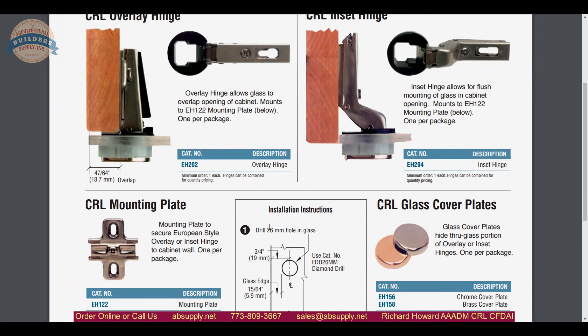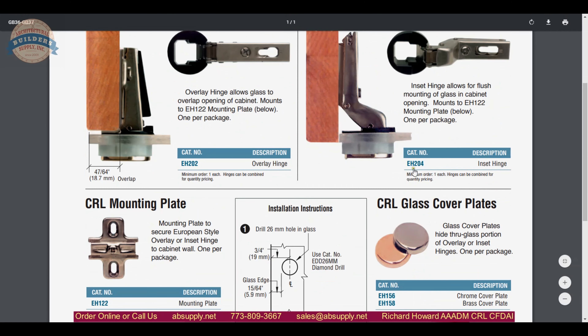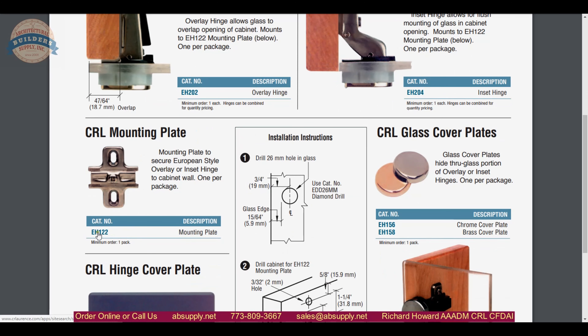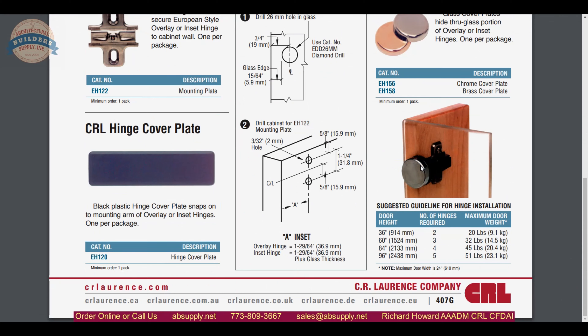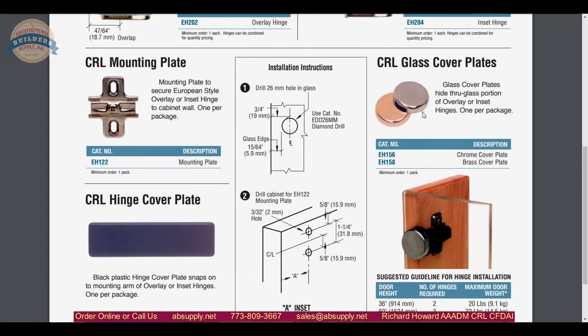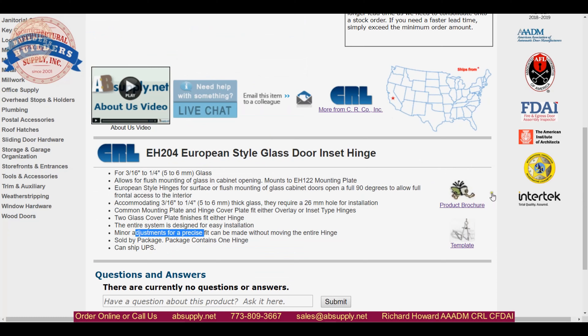This client did not purchase any decorative caps. The client ordered two inset hinges — the EH204 — and two EH122 mounting plates, but no decorative caps. We can only imagine that the client is simply replacing a hinge or a couple of hinges and is going to reuse the decorative caps. They come in two colors: chrome and brass. That is the link to the two supporting documents.